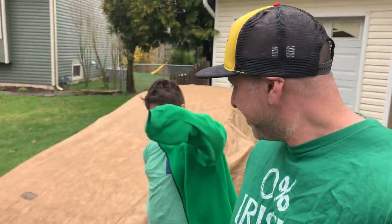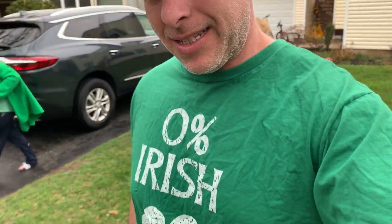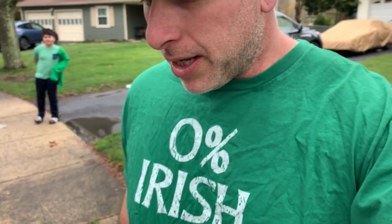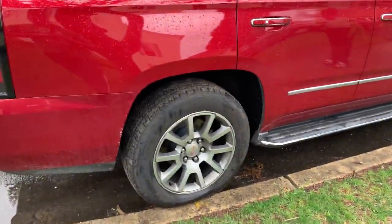Hey guys, welcome back to the channel. Just doing a quick follow-up video on one I posted earlier about putting the Cadillac Escalade tail lights into my 2015 Yukon Denali. Didn't realize I parked this way last night.